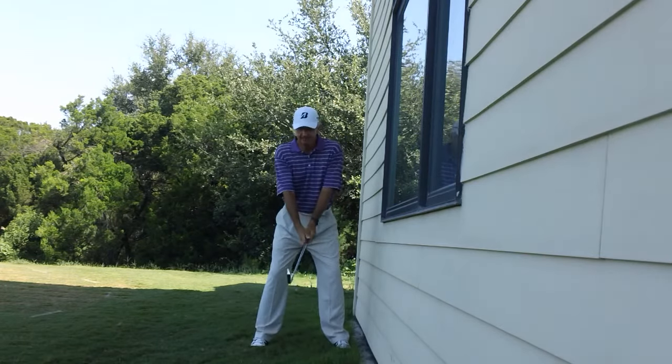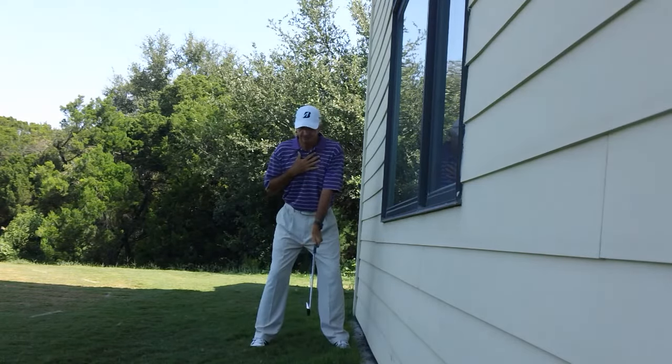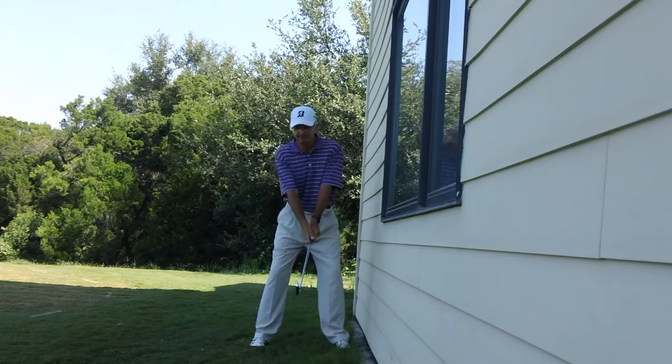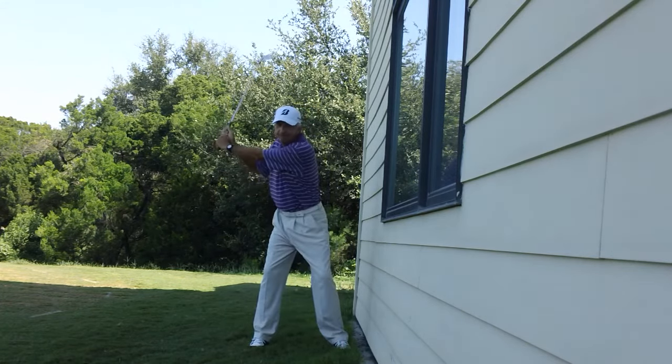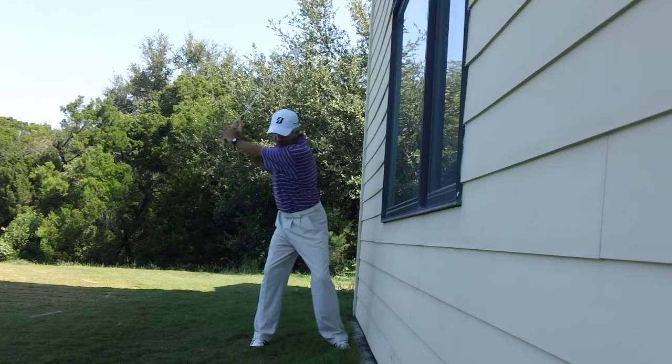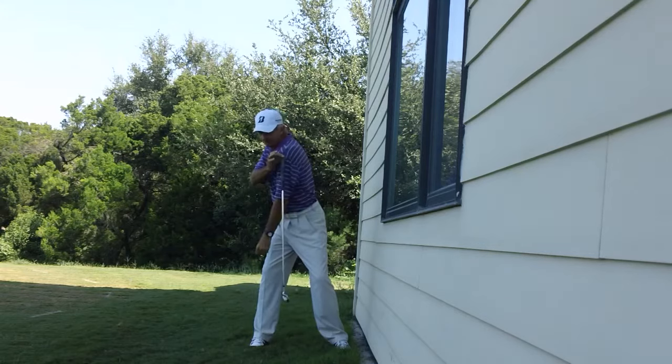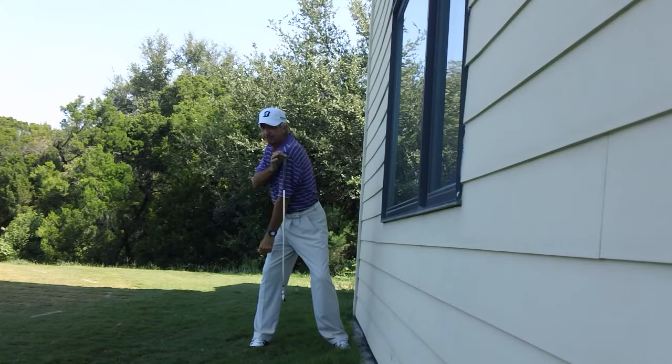If I do it properly, I'm going to feel that as opposed to having tilt toward the target, I'm going to feel a little rotation in the chest. I'm going to maintain some width in my arms. Now, when I make my backswing, you can see my left shoulder has outturned the left knee.